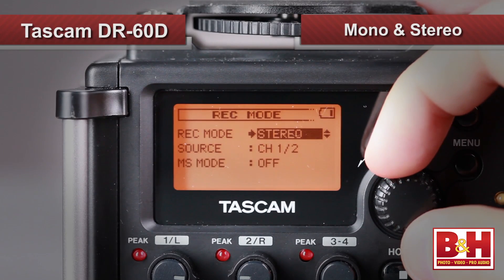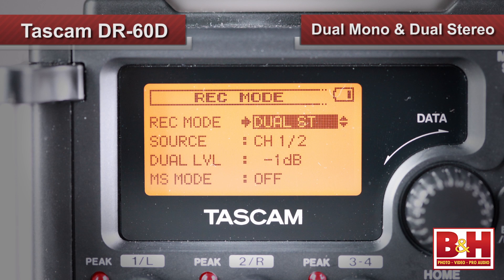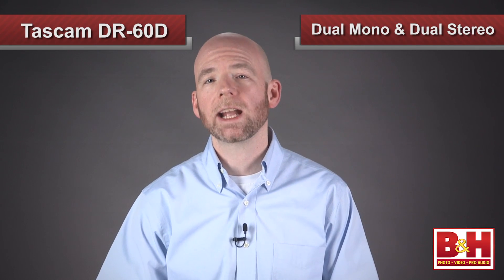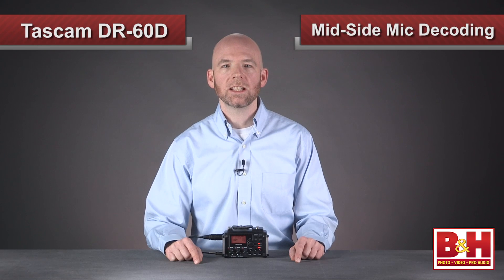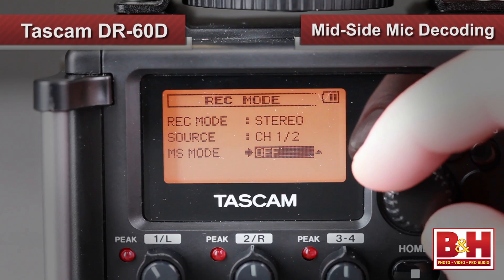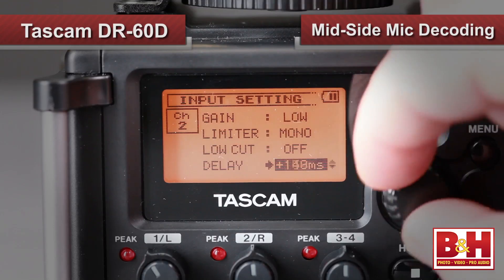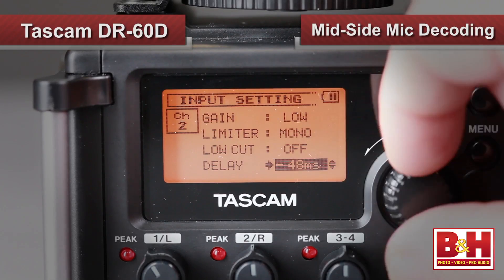The DR-60D offers five different recording modes. Mono and stereo modes are self-explanatory, but it also offers dual mono and dual stereo options, which means a second backup file is created at anywhere from 0 to 12 dB lower in volume — so if you get overloads on your main recording, the backup might be okay. Four-channel recording is also available, recording the four external inputs as two stereo files. The unit is also capable of mid-side microphone decoding, and you can choose whether decoding is done in the recording or playback stage. Inputs can also be delayed plus or minus up to 150 milliseconds to compensate for phase problems.